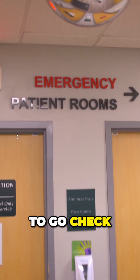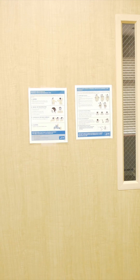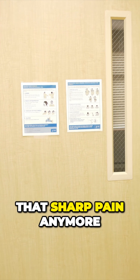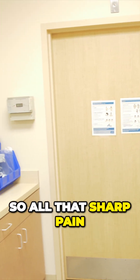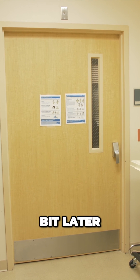All right, so we're going to go check on the patient at this point. How are you? How are you feeling? How's your leg feel? I don't have that sharp pain anymore. Excellent, so all that sharp pain went away. Yep, no worries, we'll check on you a little bit later.